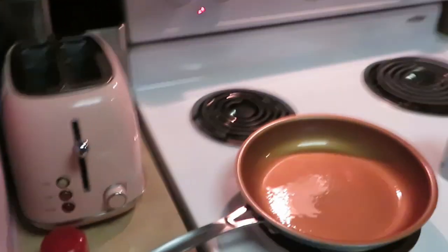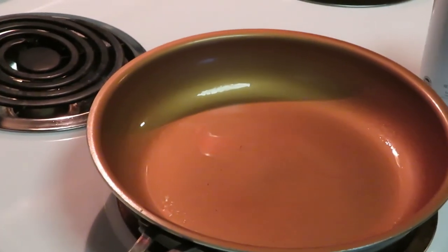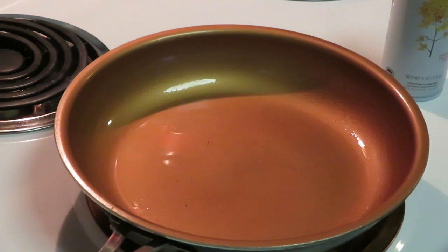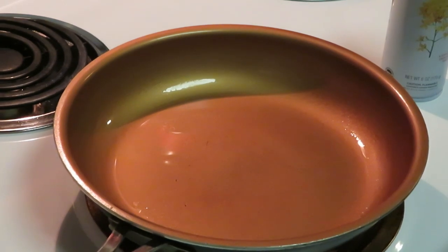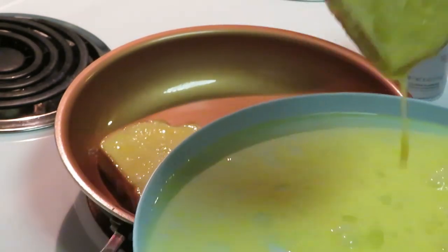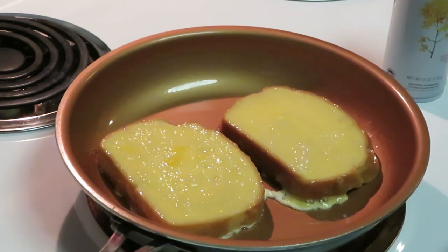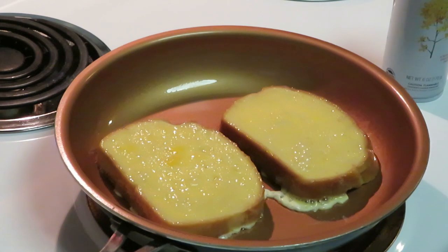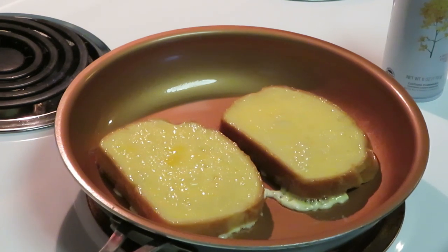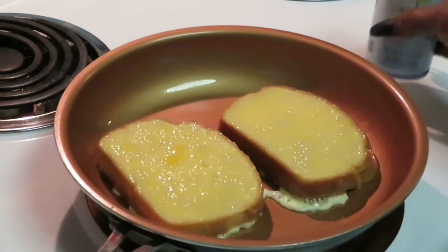Let's go over here to the stove because that frying pan is nice and hot and ready for the French toast. I can fit two in here — let them have their space. I already had my pan sprayed with my old faithful Publix canola oil.